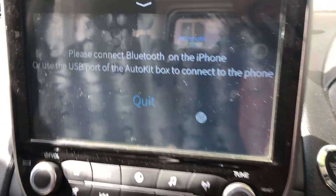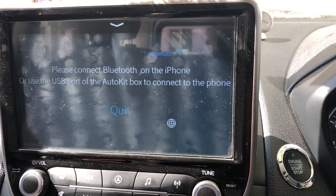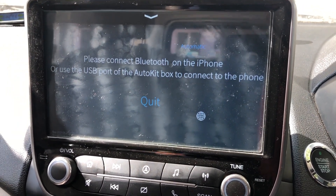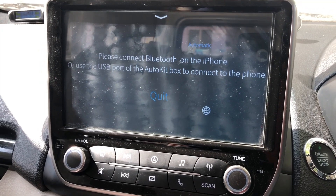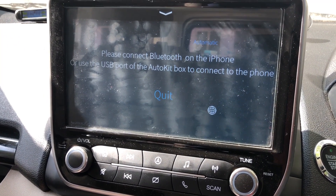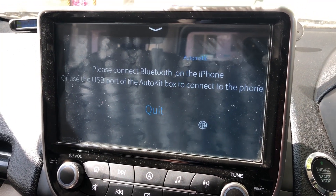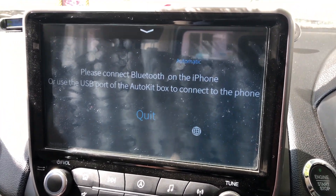Welcome guys — this is a video that many have been requesting for some time. It's about having Android Auto on your fly audio system, and many people have asked whether it works or not. Mr. Gurji G's video and his forum comments have already demonstrated that it works via the dongle, so I'm going to show you the same thing.